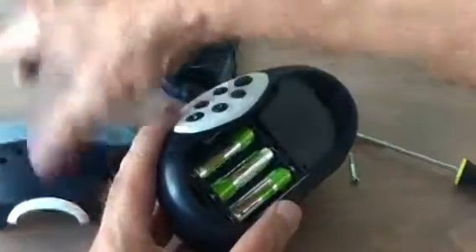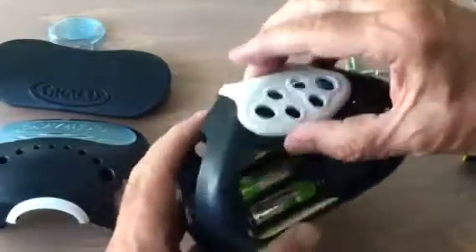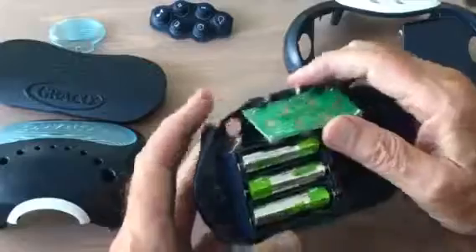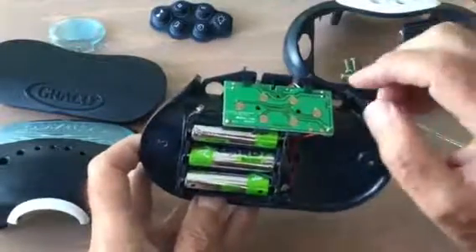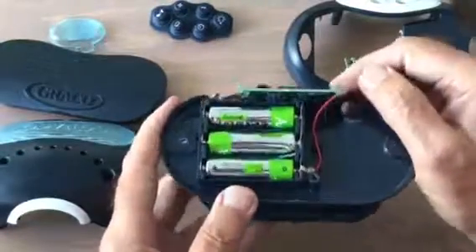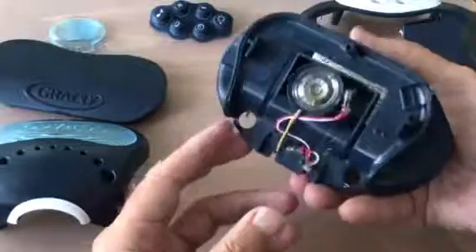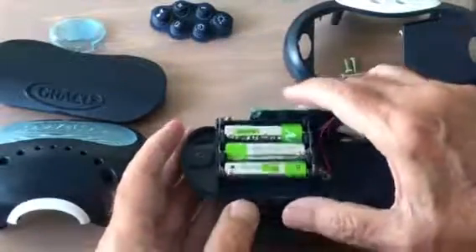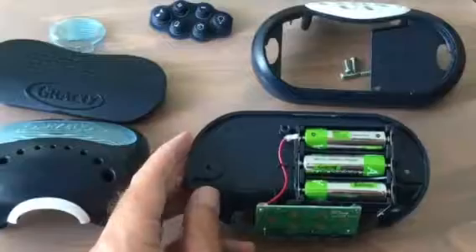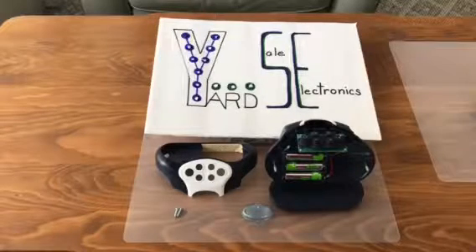So we have all of these plastic pieces, five screws, another plastic piece, switch covers, a little circuit board which probably contains all the audio — it must contain all the audio. But to remove that you'd have to remove the battery connectors. I'm not so sure we want to take this apart any further right now — just leave it like this and come back to it when we think we need those parts. And thus ends another Yard Sale Adventure.